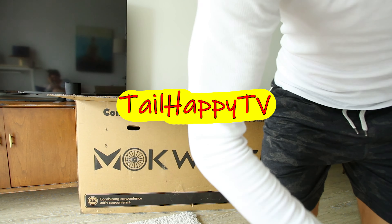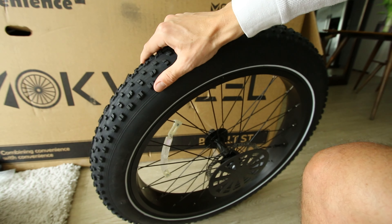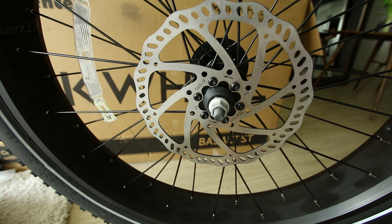Right away we can see this is indeed a Mockwheel. The box includes a user manual, tools, charger — it's got the 3-amp charger — a tire pump, and pedals. We'll look at the headlight in a moment. Typical 26-inch tall wheel with a 4-inch width and knobby tread. 180-millimeter rotors from Tektro. Fenders are plastic.